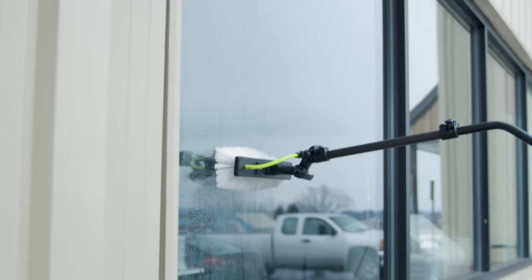Upgrade your toolkit with the Zero Gooseneck 2.0 and experience unparalleled versatility and efficiency. For more details on this innovative product, visit windowcleaner.com.